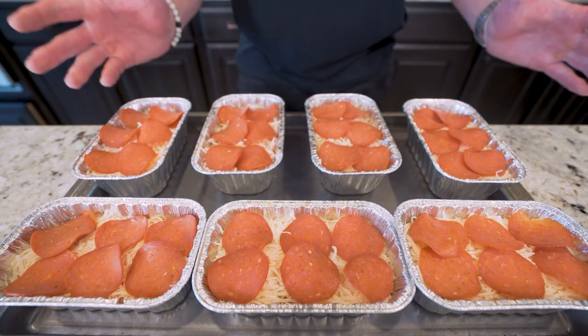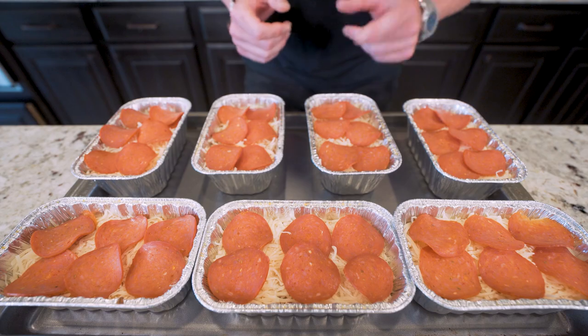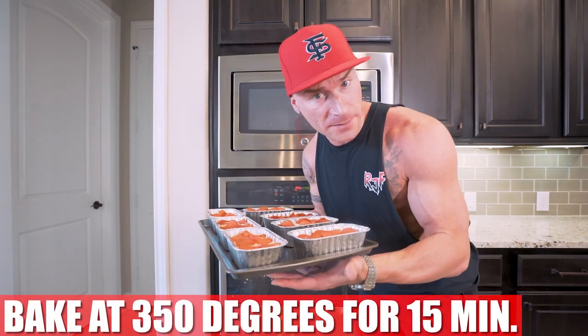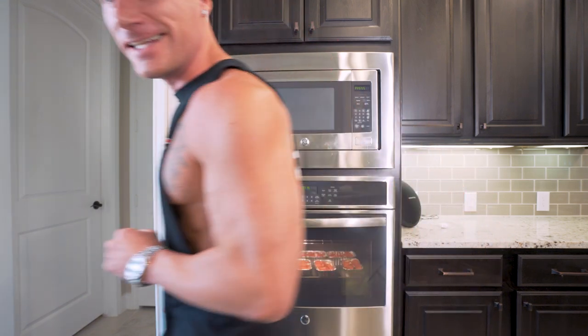And there you have it — just a few minutes of time and we've got seven days of bodybuilding pizzas ready to go. We just have one final step. All we got to do is toss these in the oven at 350 degrees for about 15 minutes and they're going to be melty, gooey — just you wait. Slide them in and ladies and gentlemen, here momentarily we're going to have something magical. I promise.